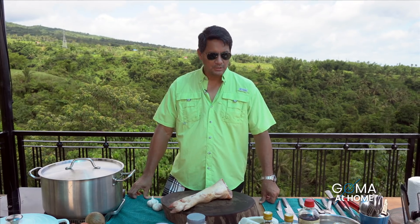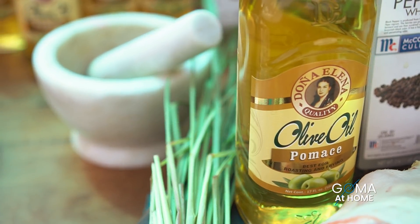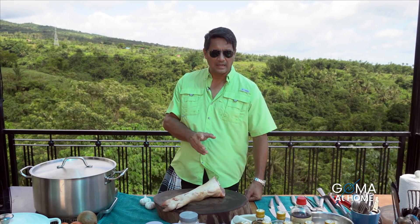To season our boiling water, kailangan natin ng onions, garlic, chili, pepper, salt, and of course, lemongrass. Sa Bisaya, tangad. Sa Tagalog, tanglad.